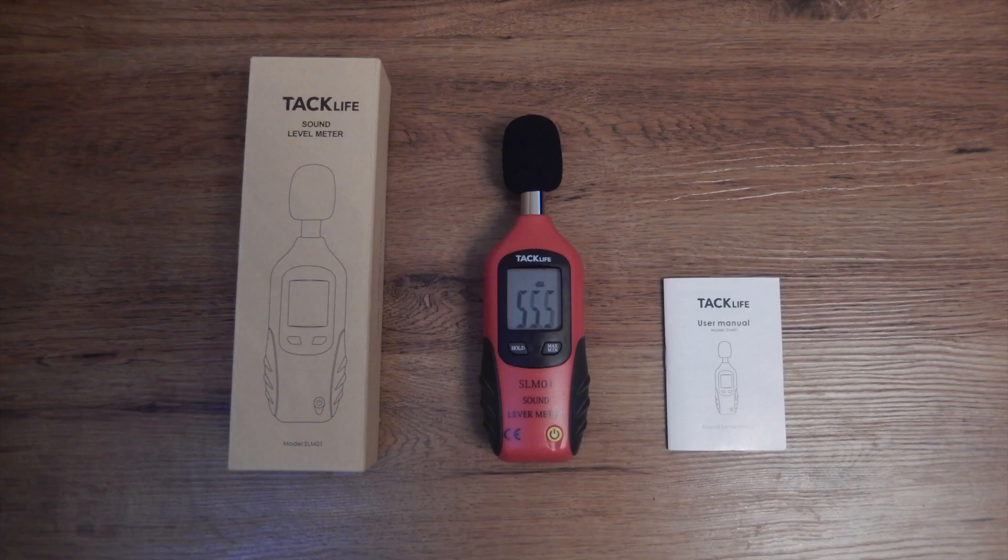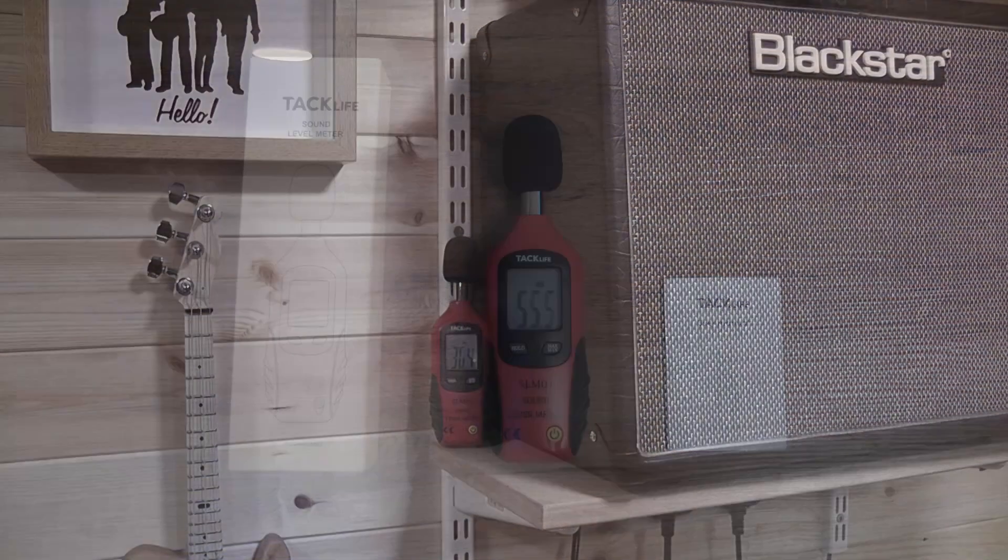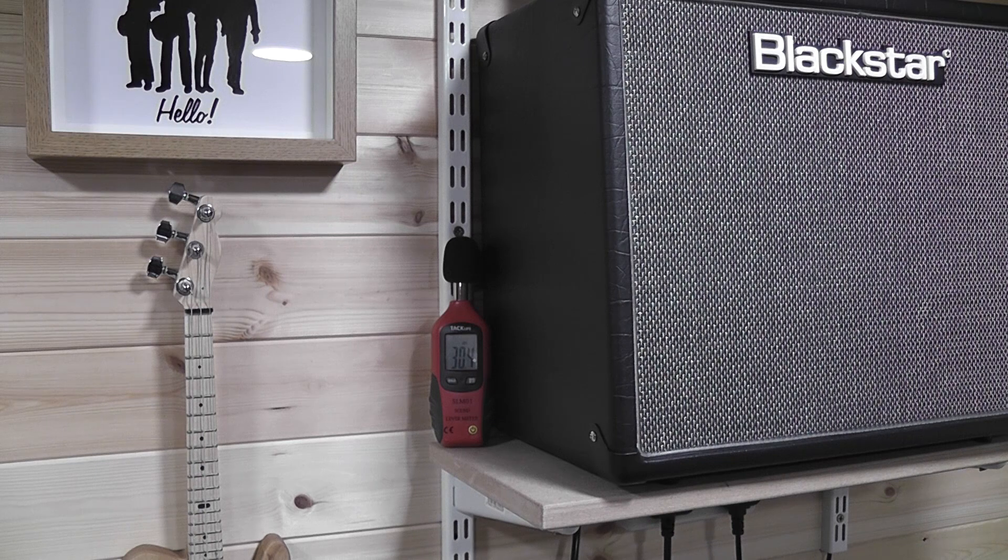This is the meter that I'll be using — it's a TAC Life sound level meter, and it's not expensive to buy at all. First thing I did was measure the background noise in the workshop, which is well insulated, and it comes out at just 30 decibels, and an annoying cough takes it to around 83 decibels.